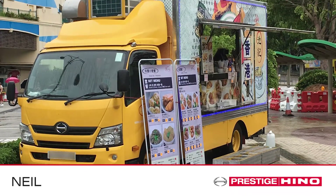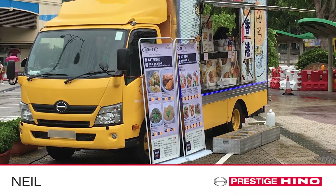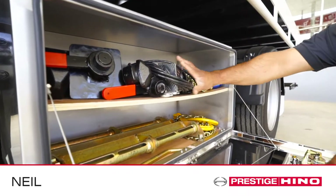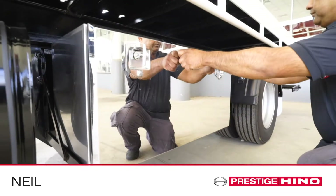Please also ensure any perishable or fragile items are removed prior. Please lock any toolboxes or secure any valuables before you leave.